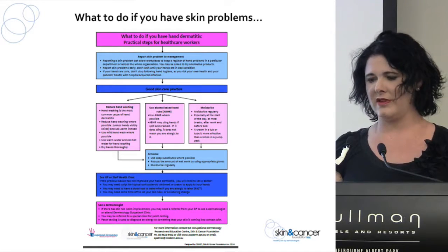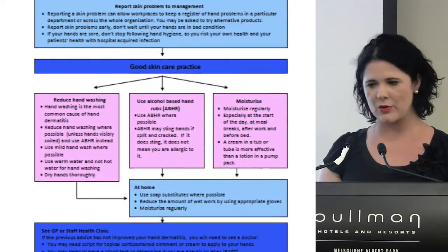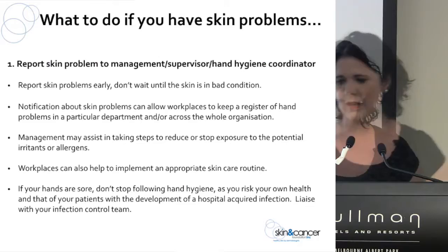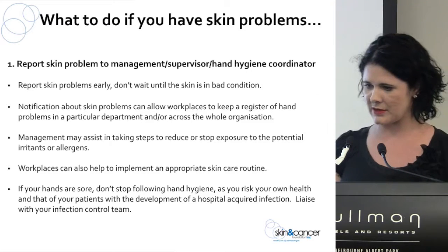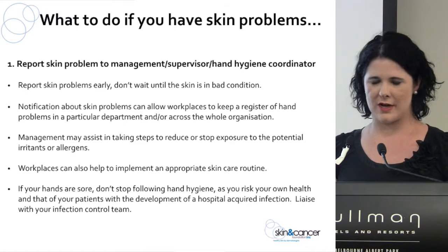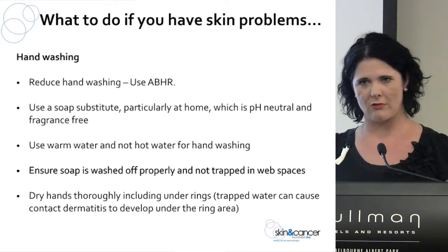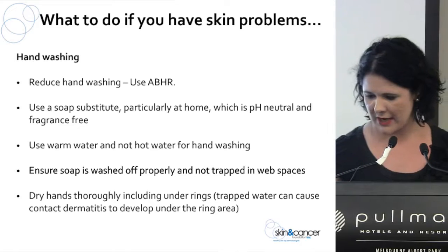We've developed a little flowchart for what to do if you have skin problems — I was handing some out earlier, so come and see me if you didn't get one. This flowchart can help you handle skin problems in your workplace: for example, if during a hand hygiene audit someone has contact dermatitis, it steps you through each level of action. Don't try to hide the problem from management and staff — talk about it, report it, then work on a strategy. Look at your hand washing: can you cut back? Can you use alcohol hand rub instead?